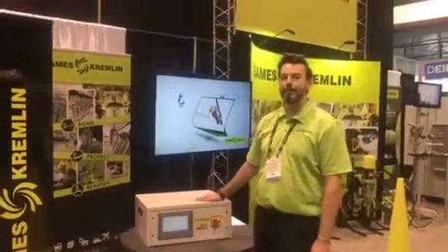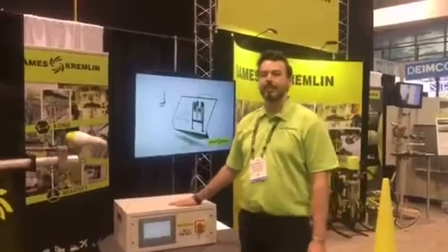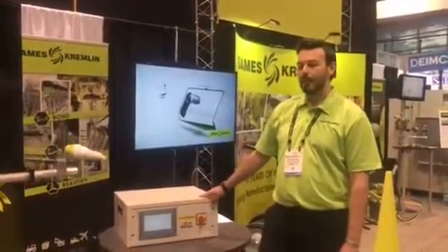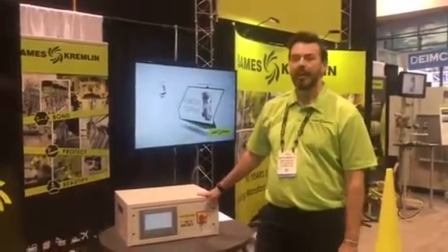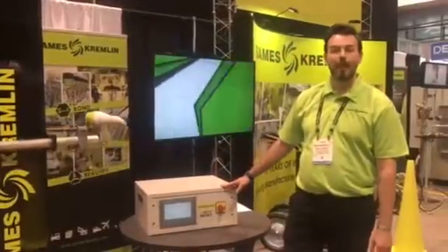Hi, I'm Rob Penrose, the board of software controls engineer with SOMMAS Crab Life, here at Fabtech 2017 at McCormick Place in Chicago. We're in booth A6259 and we are here displaying our finishing products for the fabricating industry.